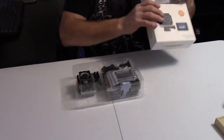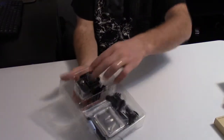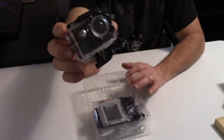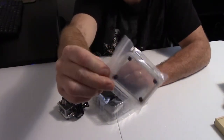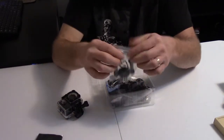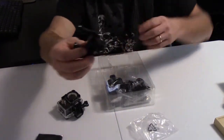So let's go ahead and open it up and see what all comes with it. Pull this out and it actually comes right there in the waterproof case already. Looks like we got a few other backs there for it, and it looks like a couple of straps.